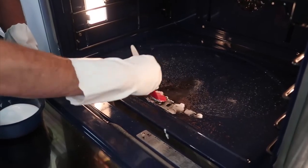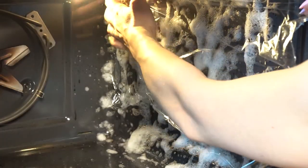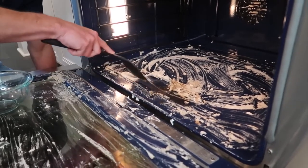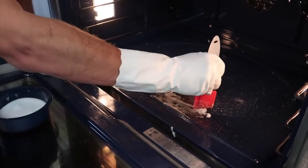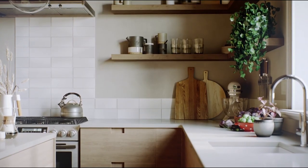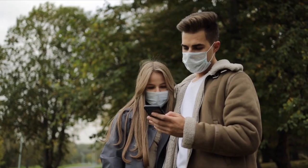To sum up, routine oven cleaning is a necessary endeavor for maintaining your oven's performance and the excellence of your culinary creations. Utilizing natural cleaning agents like baking soda and white vinegar, coupled with proper techniques, enables the efficient removal of grease and grime without resorting to harsh chemicals. Always prioritize safety, follow manufacturer guidelines, and embrace preventative measures for future cleanings. With this guide, you're equipped to restore your oven to its former glory, fostering a cooking space that's not only efficient, but also a joy to work in.